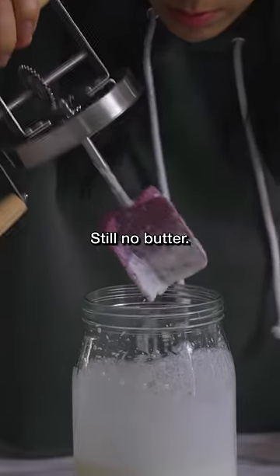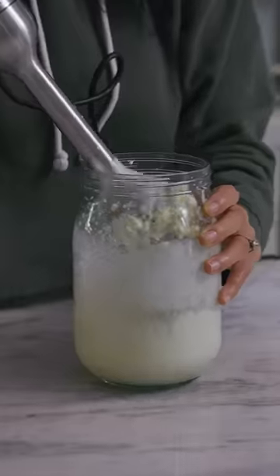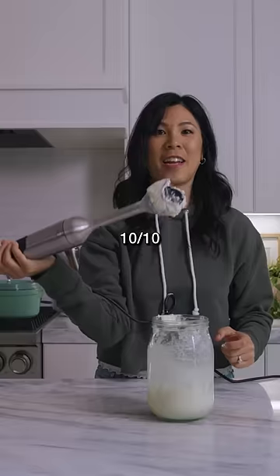Still no butter. Welcome to the 21st century. That is how you make butter. I give that tool zero out of 10. This one, 10 out of 10.